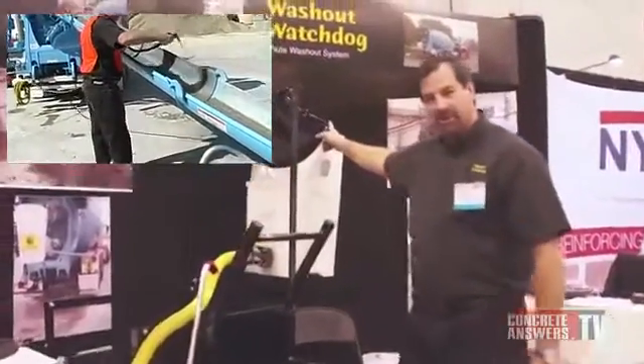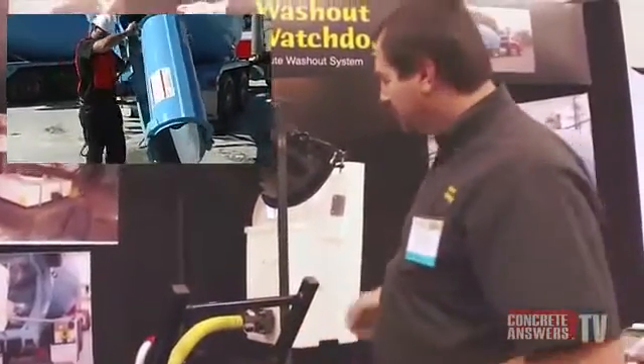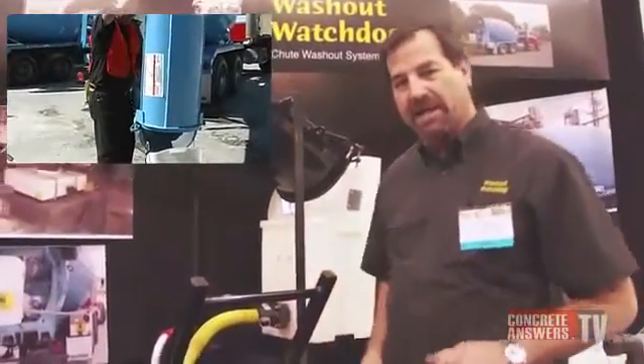This bucket is now attached to the chute of a concrete truck. It's a very, very fast system. Because I have a valve on my bucket, you're not going to have to put a hose on until it's time to drain.